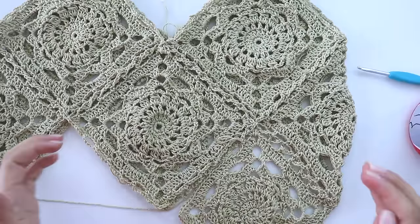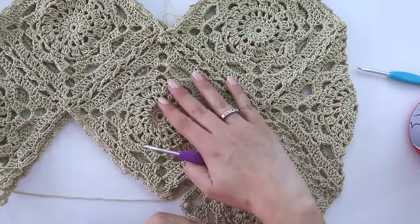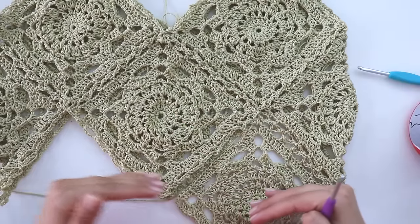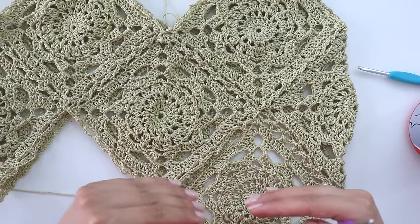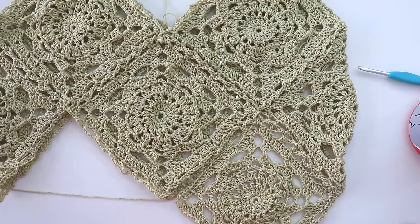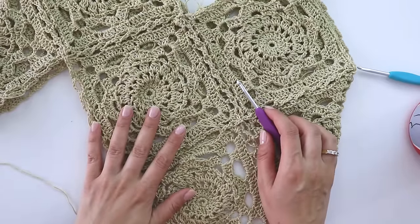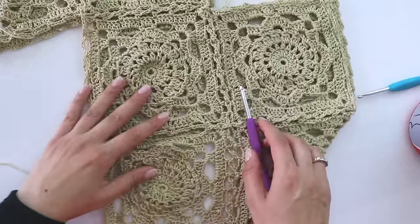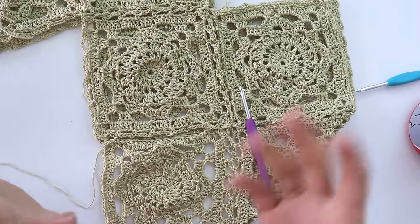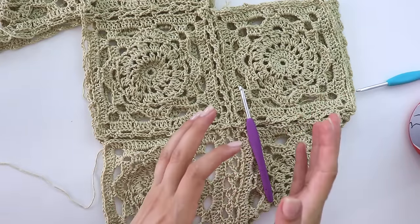If you want to make a crop top, you can stop joining squares here — we are going to make three angles. If you want, you can just attach them here and use it as a crop top. I want to make it a little longer, so I'm going to keep attaching. Now you know the way to attach them, so you can make it yourself.